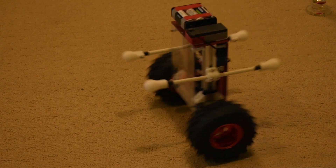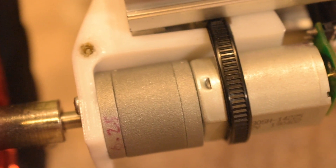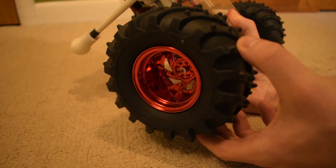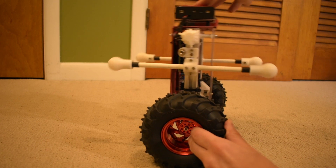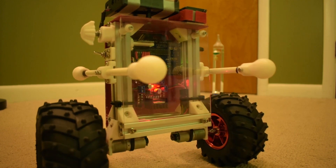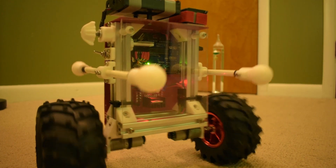The biggest shortcoming of this robot is probably the motors. They have an internal spur gearbox, so the output has quite a bit of play. This means that when the robot tries to change direction or balance, the motors lag behind — and that's the main reason why the robot can't quite sit still.